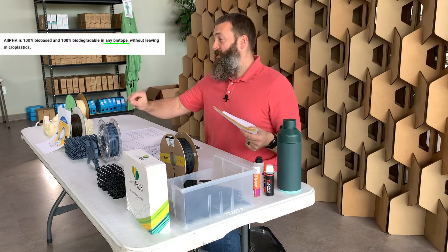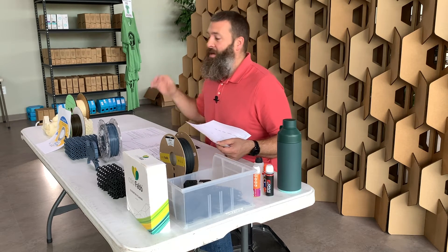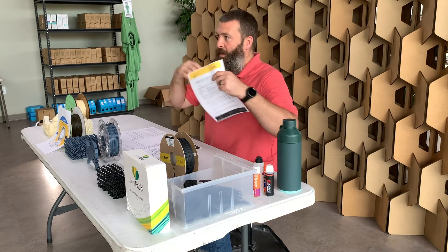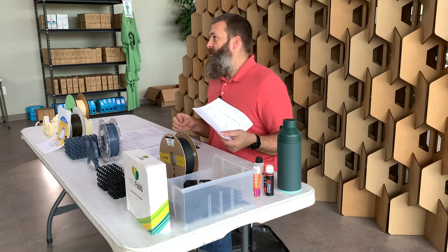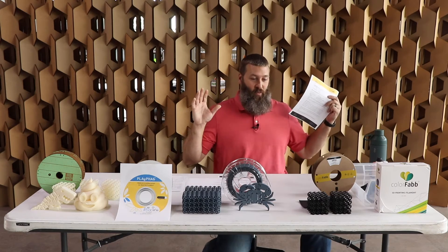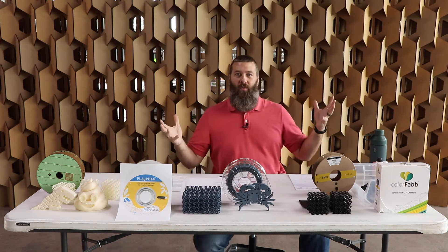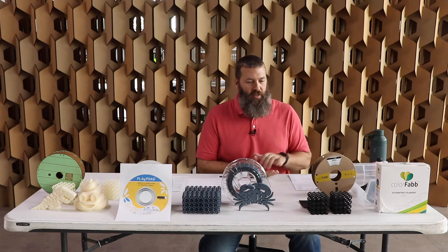That's important — it means you don't have to put it into an industrial composting facility for it to break down and return to its constituent parts, without leaving any microplastics in the environment. That is awesome. We finally have something that lives up to the hype of being a truly biodegradable material. This is super, super cool.